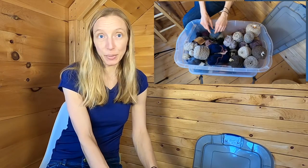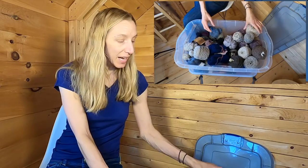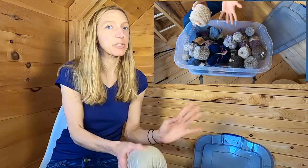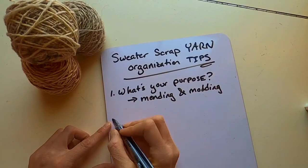The other reason I keep this stash is for modification — occasionally I'll have a sweater where I want to add length or change a sleeve, and in those cases it's really nice to have a little bit of extra yarn, not just a few scraps. So you've got to think about what your purpose is in keeping this collection of yarn. Once you know your purpose, the next step is to bag it or tag it — make sure you know what you actually have in your stash.